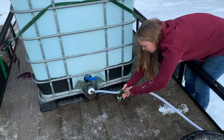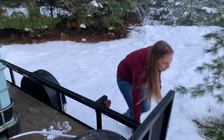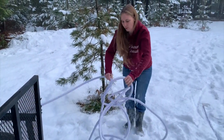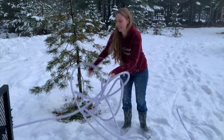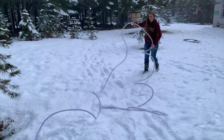We connect the white one to this right here, then stretch it out and try to avoid kinking it, which is always tricky. We could just buy two white hoses, but we already had the green one so we're just using it. When the green one gets holes in it and is no longer good, maybe we'll buy another white hose.